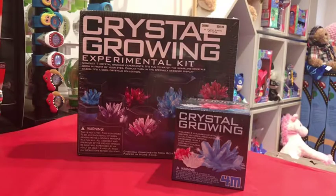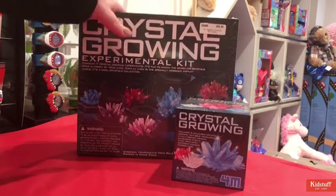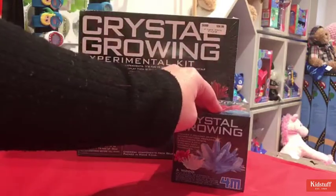Hi everyone and welcome to Science Week at Kidstuff. This week we're talking to you about our crystal growing experimental kits. So I have two different ones here just to show you because we have two in the range — we have the larger kit and then we have the small kit.